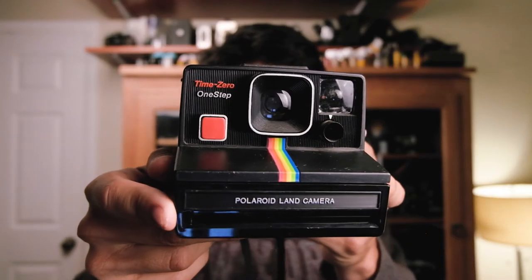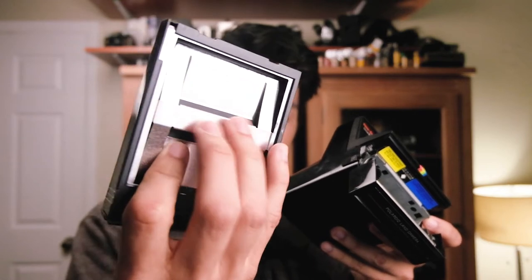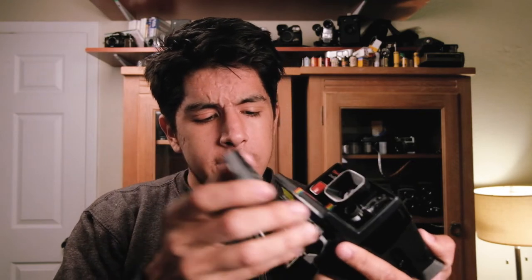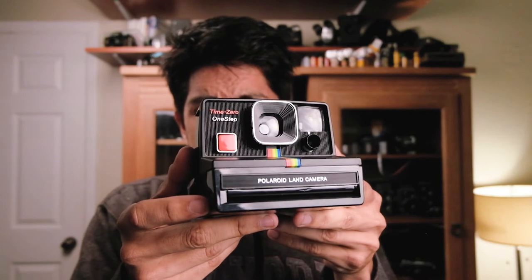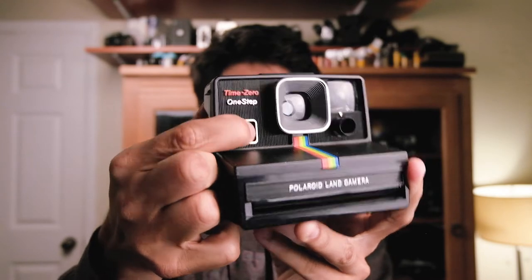We have one more Polaroid — this is a Time Zero One Step, and this one looks a lot nicer than the other. It also doesn't come with a flash; there's a little flash attachment which is annoying. In order for this to work you need a little cartridge — typically there'd be film in here but it's empty. The cartridge comes with the battery inside, and when you put it in the camera it yells at you. The battery is pretty old so I'll assume hopefully this camera works.